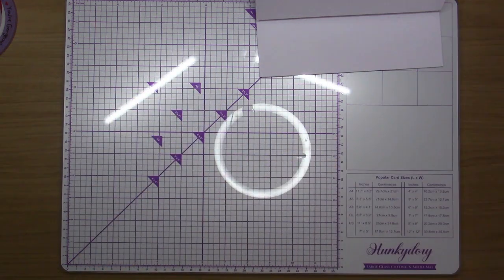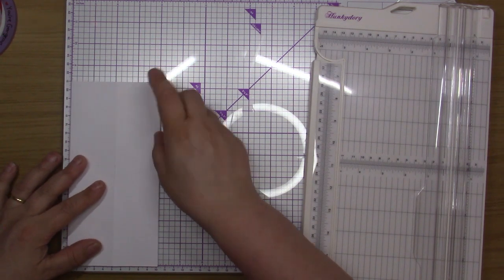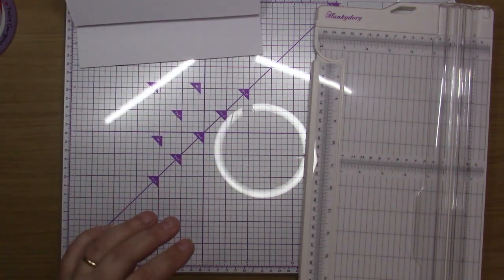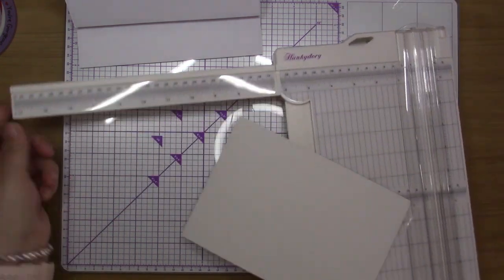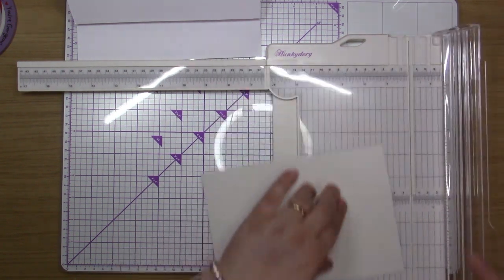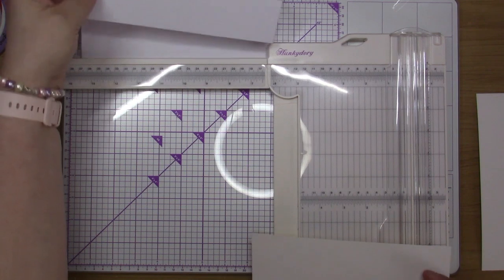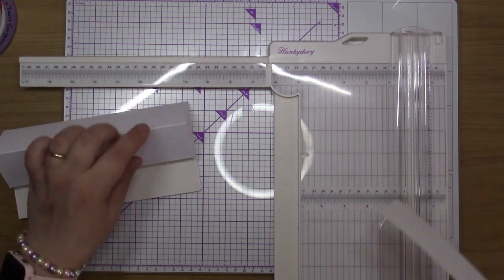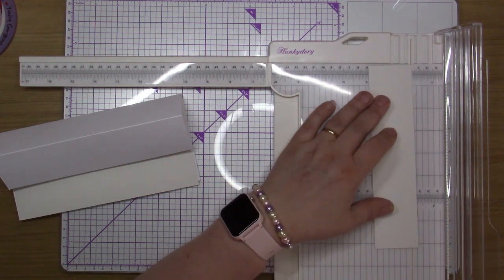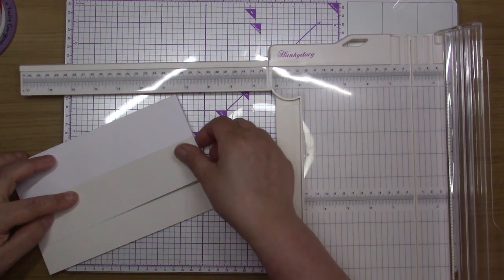So I'm doing an easel card and I'm going to cut my gold mirror. I've got it at eight and a quarter — it's going to be sitting that way. I need this at eight, two notches under eight and a quarter, and then two notches under four for this bit, and then the top bit is two — two notches under two. It's a little bit off.